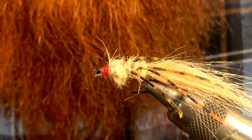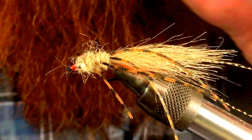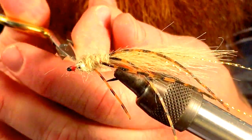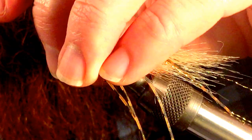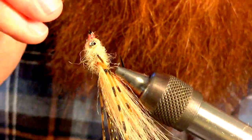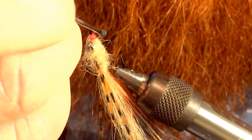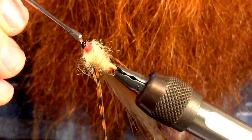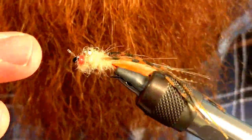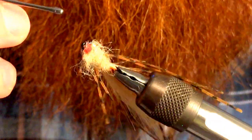Then we're going to epoxy the head. Before you do, you want to make sure you clean up all the extra hairs up front — they will get in your way while you're trying to epoxy and it's a big pain. So make sure you get these nice and cleaned up. Then we can epoxy that on just a little bit; we don't need a lot. Use your bodkin to spread it around and make sure it's nice and even coating everything. You definitely don't want it over top of the eye because then you're going to have trouble putting on your line.